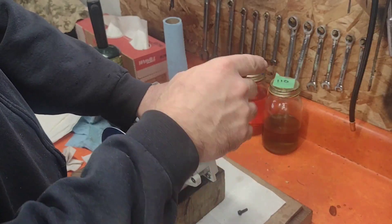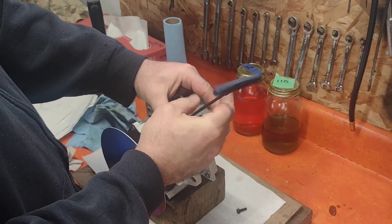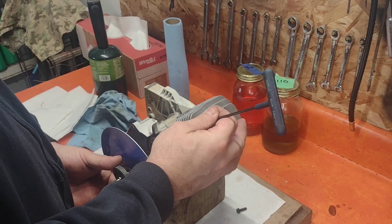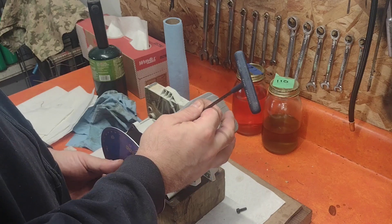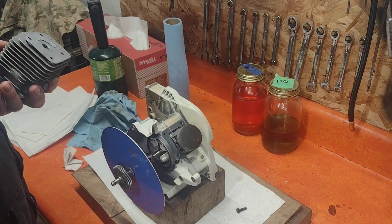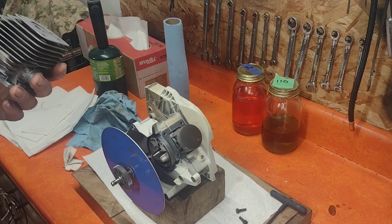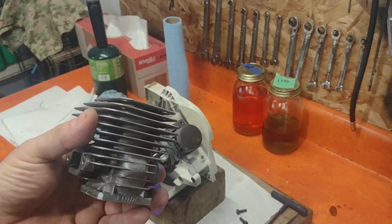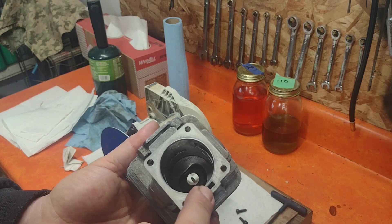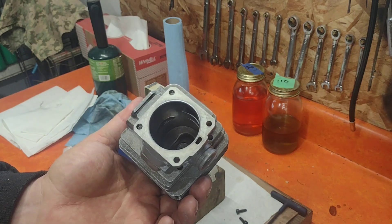Now if you don't have a lathe, that's fine — it's just my experience. You need a lathe and a 90-degree tool to do this. So we're going to put this in the lathe, cut 12 thousandths off of here, and then we'll recheck our squish.